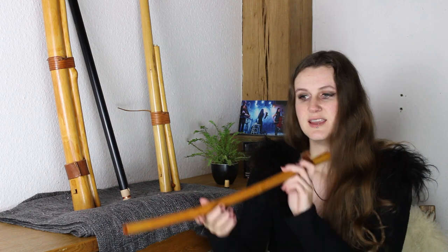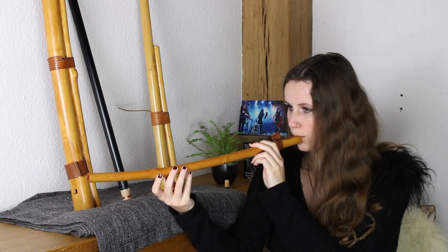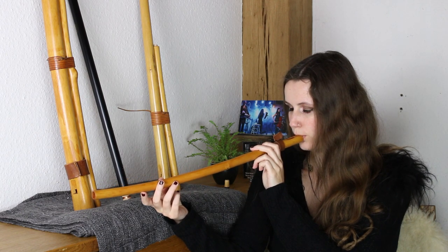At first you have the main tone of your flute. In this case it's a D and it sounds really soft and low. At the beginning you have a big jump which is an octave, then you have a fifth and a fourth, and the higher you go the smaller the intervals get. So it is easy and very intuitively playable, which also makes it a nice instrument for music therapy. You can easily play on it and just grab the flute and play whatever you are feeling.